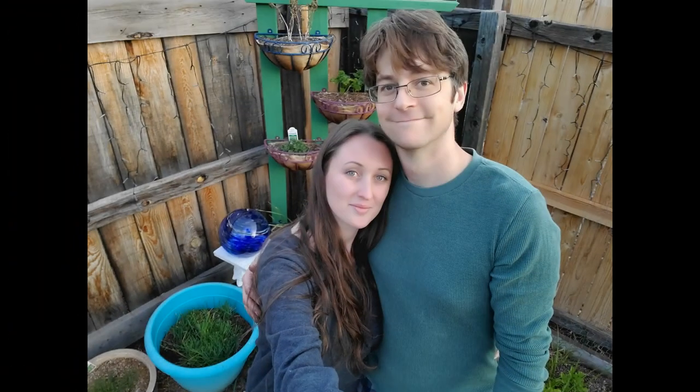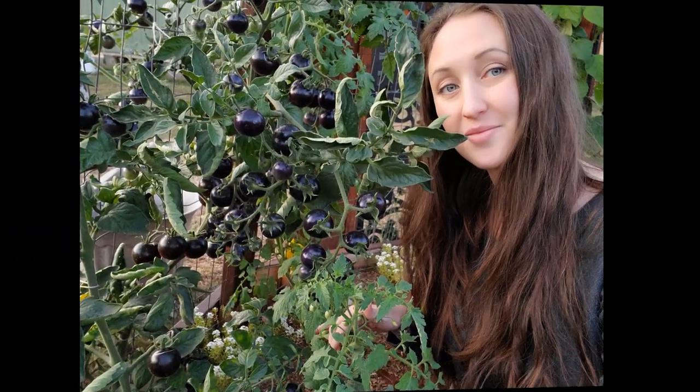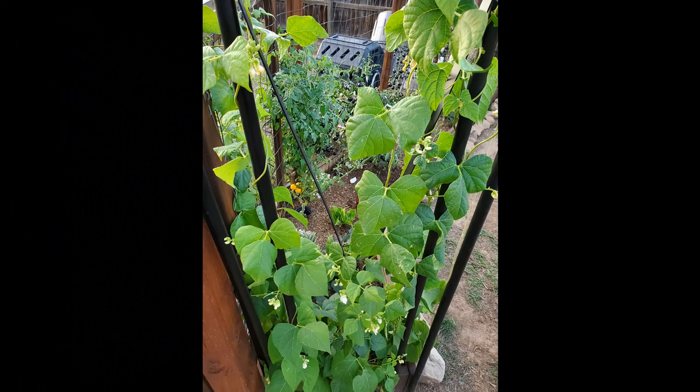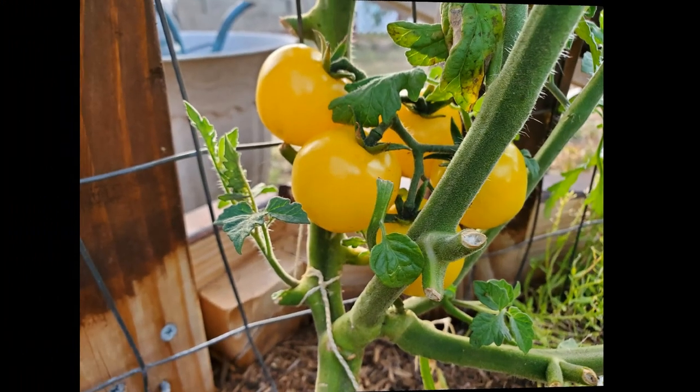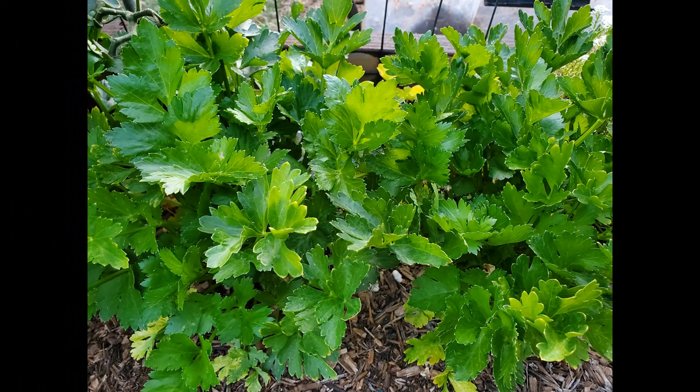Okay guys, this is the end of today's episode. I'm going to go ahead and show you some pictures from last year's garden. I can't wait to make more memories this year, and I am so grateful that you decided to hang out with me and watch this video. Thank you so much for your support. I hope you have an absolutely magical day, and I cannot wait to see you next time.